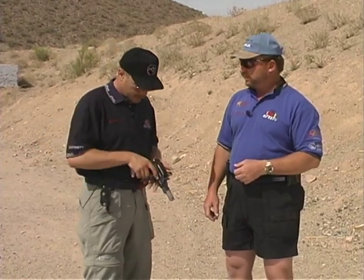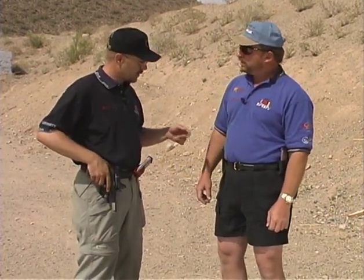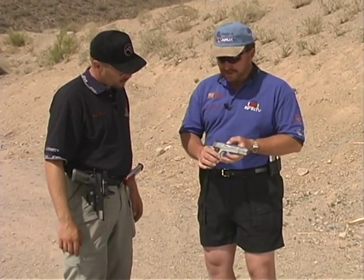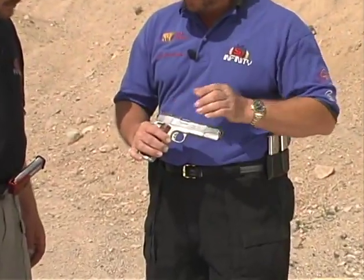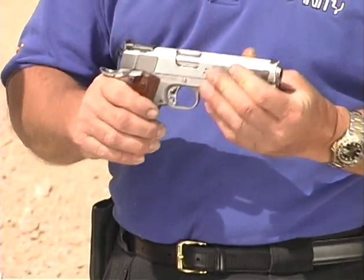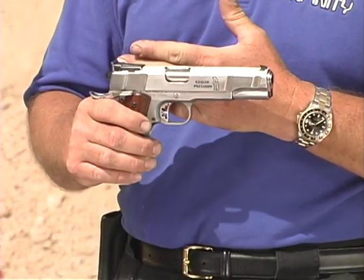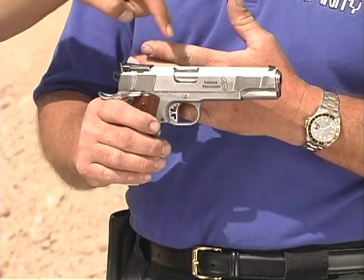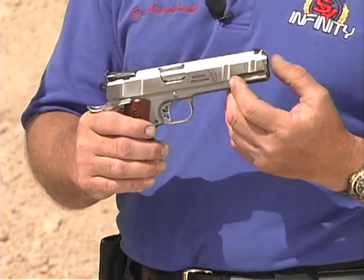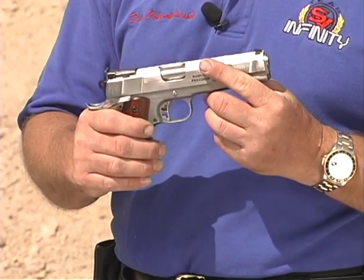On an open gun with the scope mounted to the frame, it makes a lot of difference to have everything centered and returning to the exact same spot. The slide-to-frame fit isn't as critical on a limited gun with sights on the slide. The barrel lockup you can generally feel by pushing down on the top of the hood — if the gun is fit poorly, you'll feel the slide or hood move. You can also remove the slide and check the headspace on the barrel fit, which is the distance between the back of the hood and the front locking lugs.